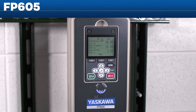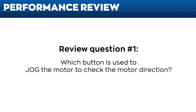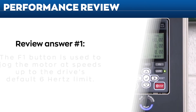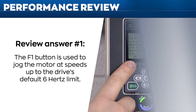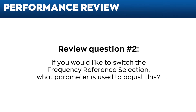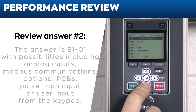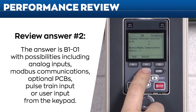Now it's time for review questions. Review question number one: which button is used to jog the motor to check the motor direction? The F1 button is used to jog the motor at speeds up to the drive's default 6 Hz limit. Review question number two: if you would like to switch the frequency reference selection, what parameter is used to adjust this? The answer is B1-01, with possibilities including analog inputs, Modbus communications, optional PCBs, pulse train input, or user input from the keypad.